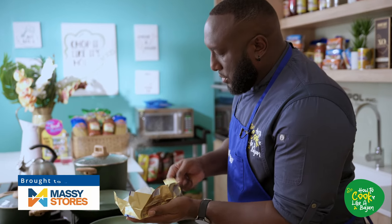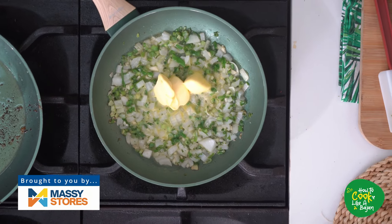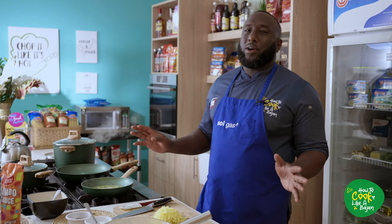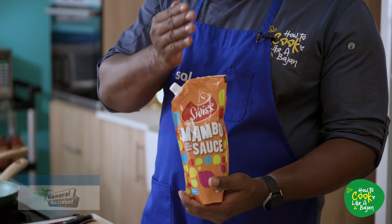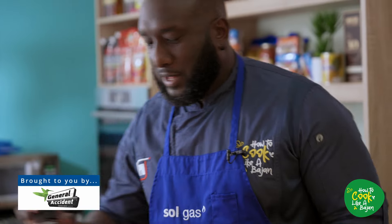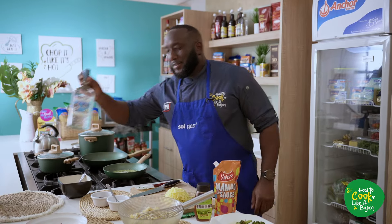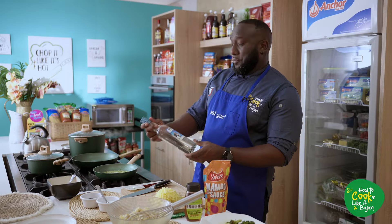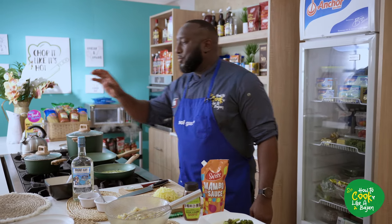We're just pulling our items closer. We've got the Swiss mambo sauce, which is a spicy, sweet, and slightly tart sauce. And then our honey — just to come back with the spice, sweet, and heat. And Mount Gay Silver white rum — we add that to our broccoli cream sauce. And then Anchor heavy cream.